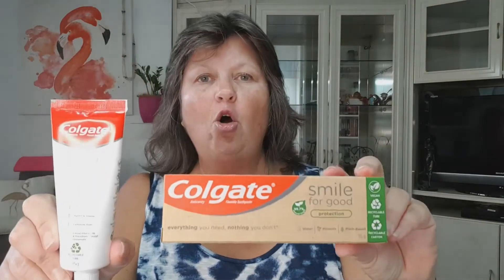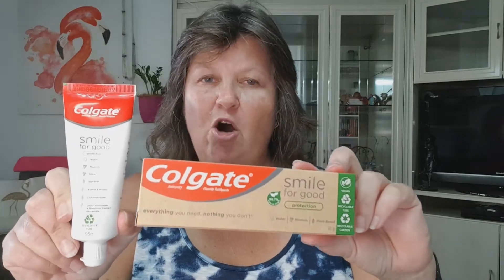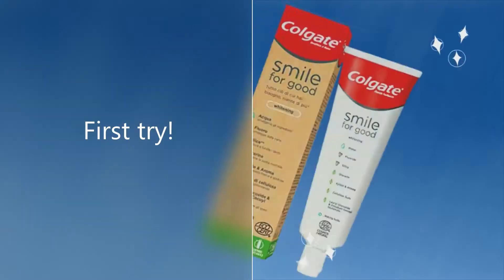This week we're using Colgate Smile for Good — it's a new product from Colgate. It's a recyclable tube, recyclable carton, nothing bad in it, only good stuff in it. And I gave it a try for the first time. Little tube, it's clear.